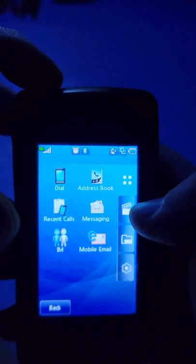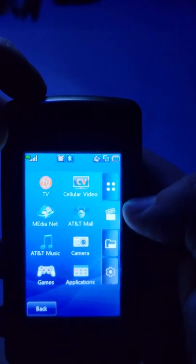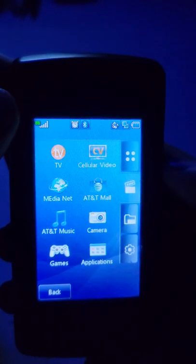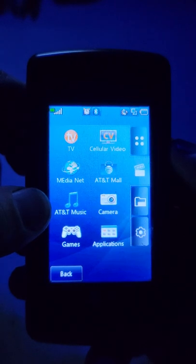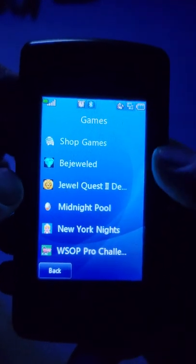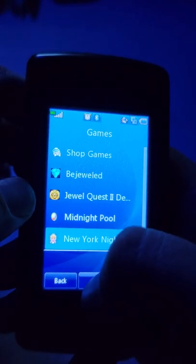The next tab is more for media. You'd have your TV tuner - that doesn't work anymore. Cellular video used to take you to a website where you could stream videos. You had AT&T Music where you could purchase and download music to your phone. This phone does come with a couple of very basic games. If you want a laugh, let me open one of these games.